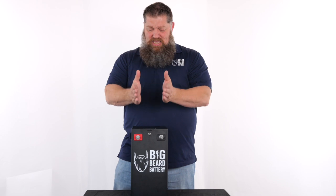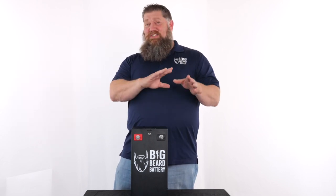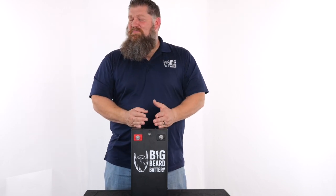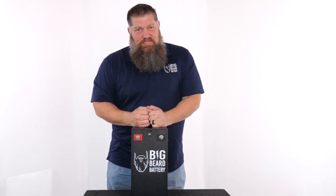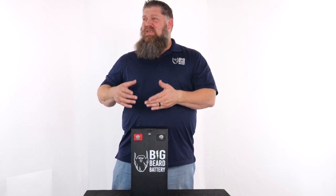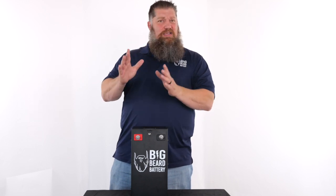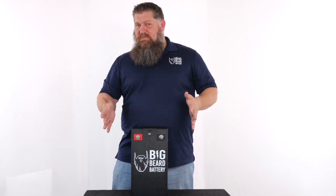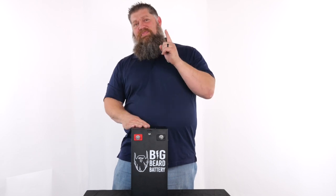Is it wrong if you have two inverters and want to go with 12 volts? Absolutely not. Is it wrong if you only have one inverter and want to go 24 volts? Absolutely not. The difference comes down to efficiency and form factor. A 24-volt inverter is going to be a little bit smaller, with smaller wire, which takes away a little bit of weight you're carrying around.